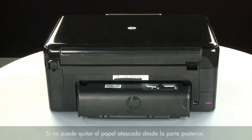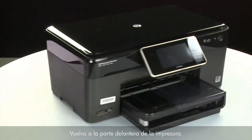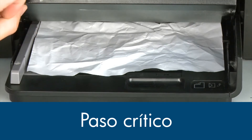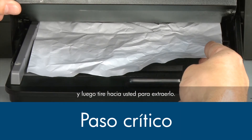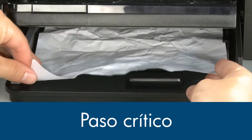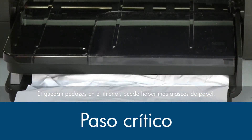If you cannot fix the paper jam from the back of the printer, we will try to fix it working from the front paper trays. Return to the front of the printer. Raise the paper output tray. Grasp any jammed paper in the paper tray with both hands and pull it toward you to remove it. Remove the paper as carefully as possible — if any torn pieces remain inside, more paper jams are likely to occur.